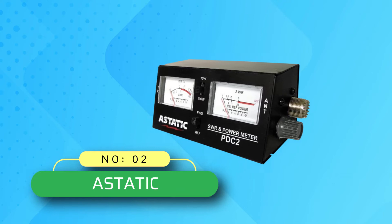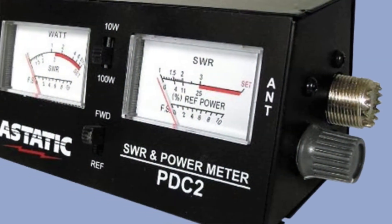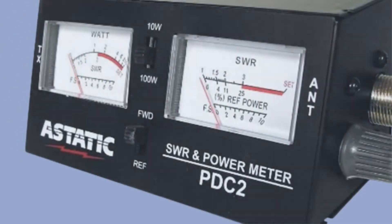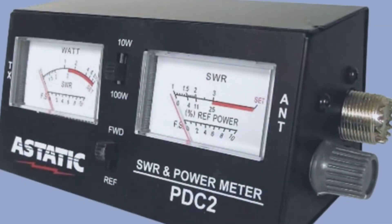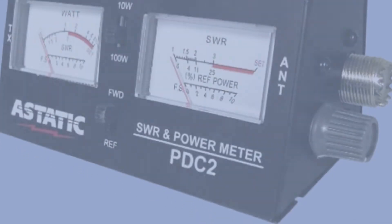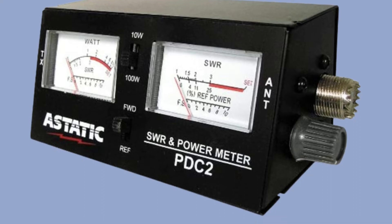Number two: Astatic SWR meter for ham radio. Even though Astatic might not be as popular as some other brands of testing equipment, it can still be a great option if you want great performance without paying a premium. The Astatic 302-PDC-2 SWR meter comes at the second position of this list as it is the cheapest option here, making it perfect for those on a tight budget.